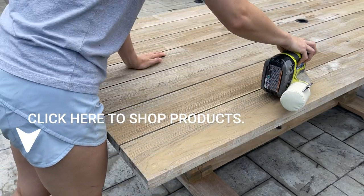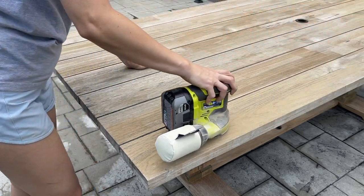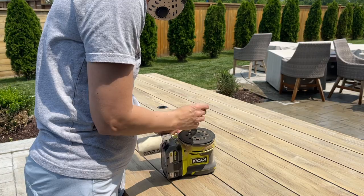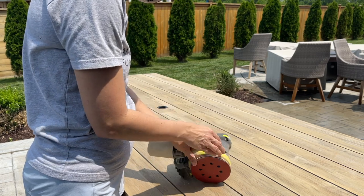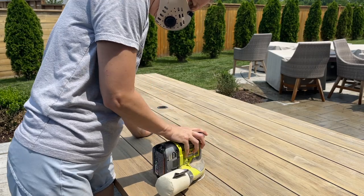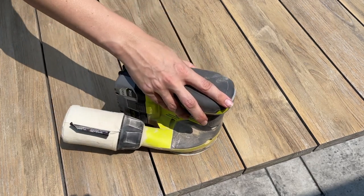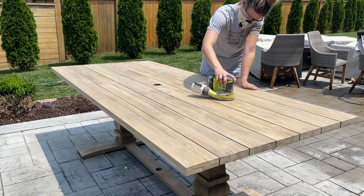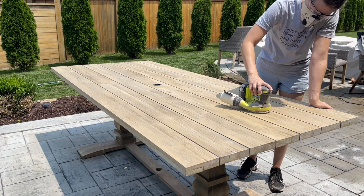Now that I've sanded everything with 120-grit sandpaper, I'm moving to 220 just to smooth it out before I add the oil. I did a lot of sanding on the top making sure it looks nice and smooth. The legs I was probably less thorough with because people aren't going to be under there looking, but I definitely made sure the top was sanded really well since people are going to be eating on this and looking at it.